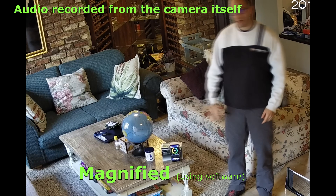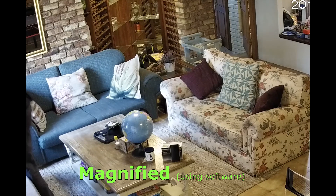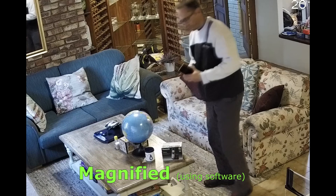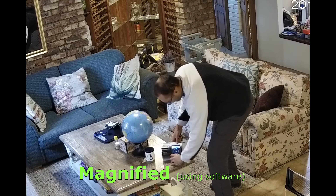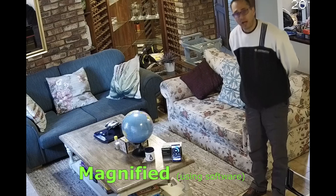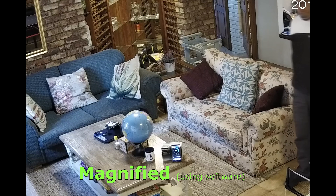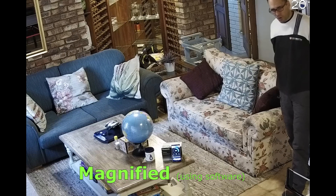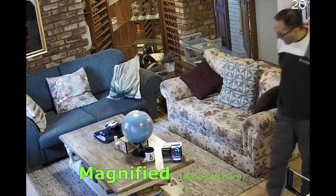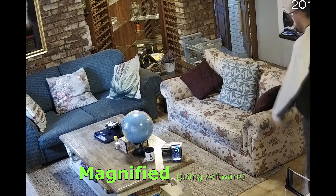I'm closing the curtains, and now we are down to about 300 lumens. This is what the camera looks like under medium to low lighting — not completely dark, but definitely not bright. These are fairly dim lights at less than 400 lumens. And as you can see, the camera is doing pretty well.